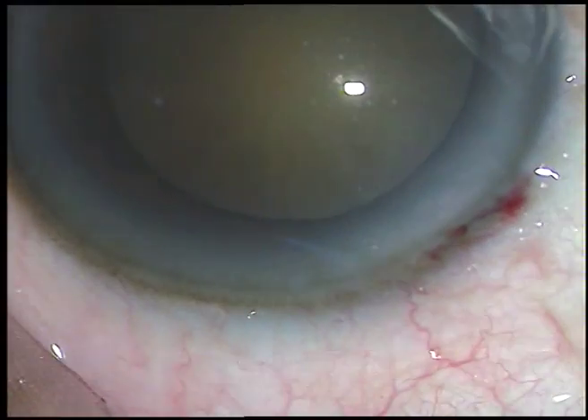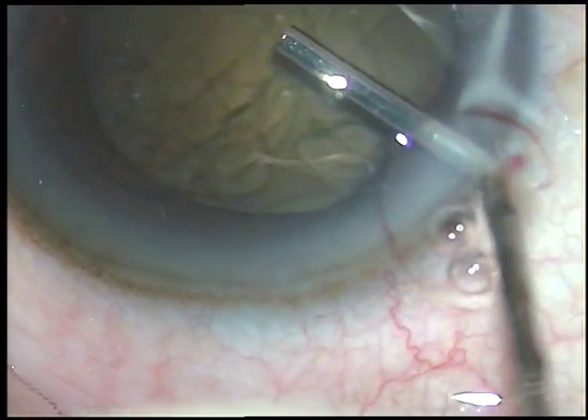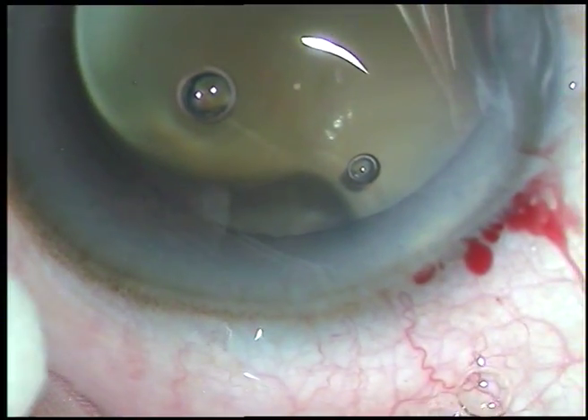This is the main incision. It's a 2.8 mm posterior limbal incision. As you can see there is oozing of blood from the incision site.